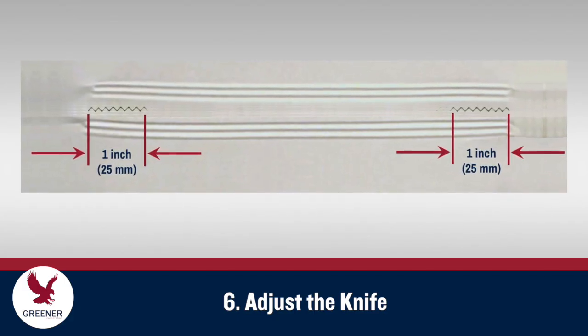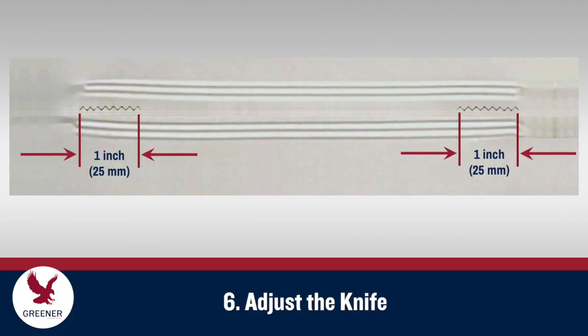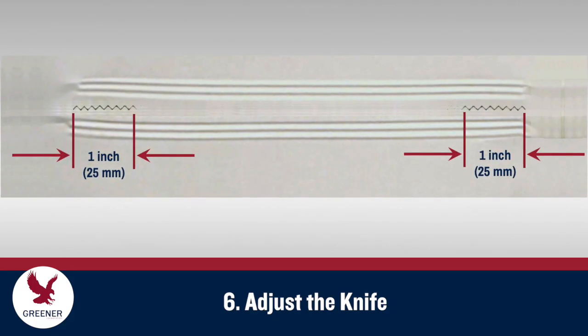You should have two short cuts on the outside edges. With small incremental adjustments to the outside screws, increase the knife height until the small cuts are about one inch or 25 millimeters long.